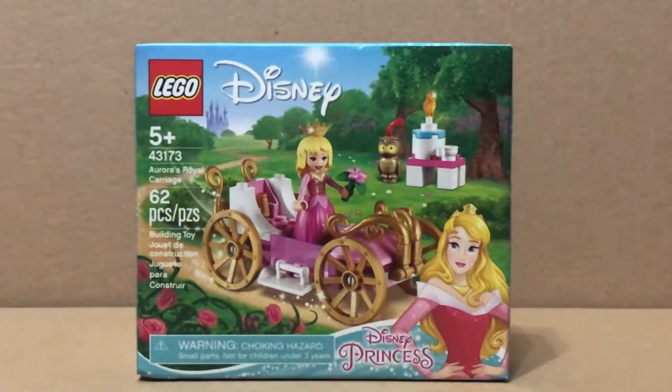Hi, it's Issa here. Today I'll be reviewing the Lego Disney Princess Aurora's Royal Carriage. Let's get building.